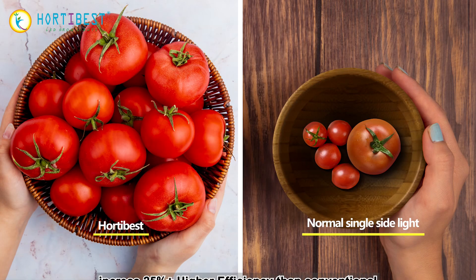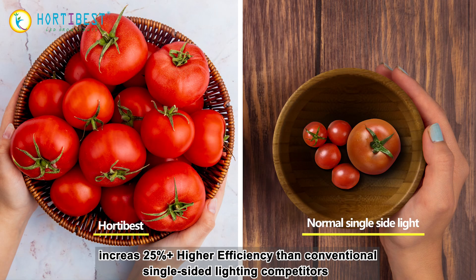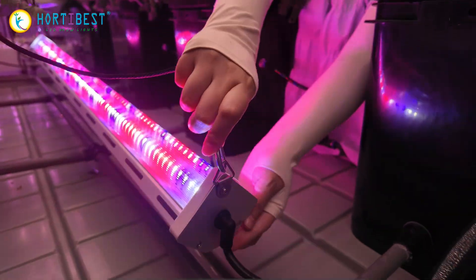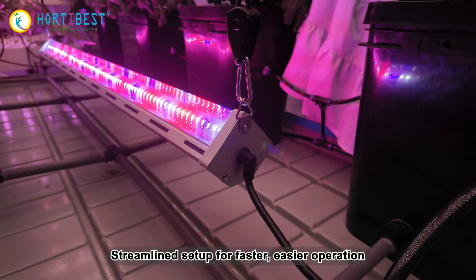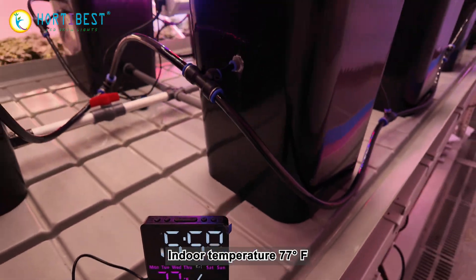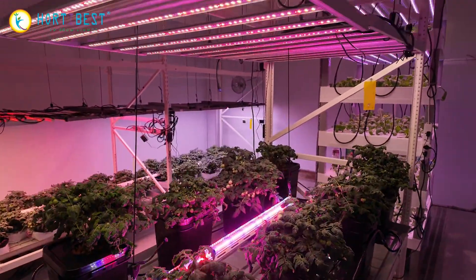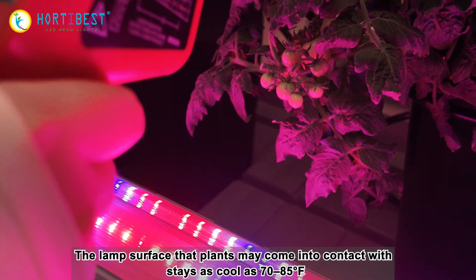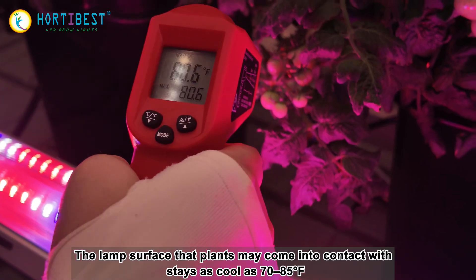25% higher efficiency than conventional single-sided lighting competitors, with any installation supported for a streamlined setup enabling faster, easier indoor operation. The lamp surface that plants may come into contact with stays as cool as 70 to 77 degrees Fahrenheit.